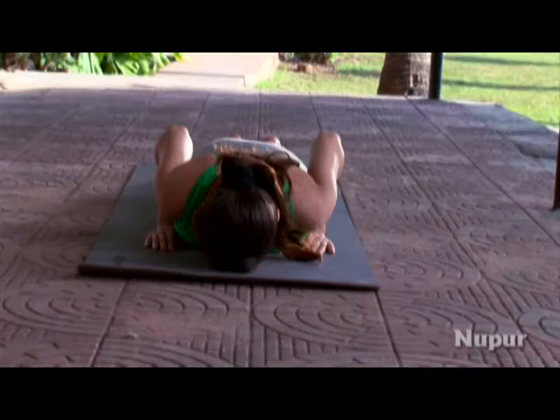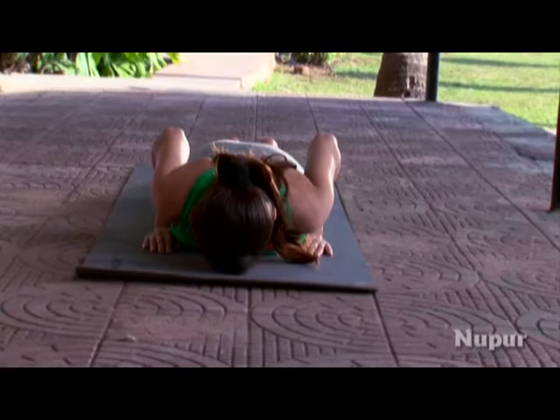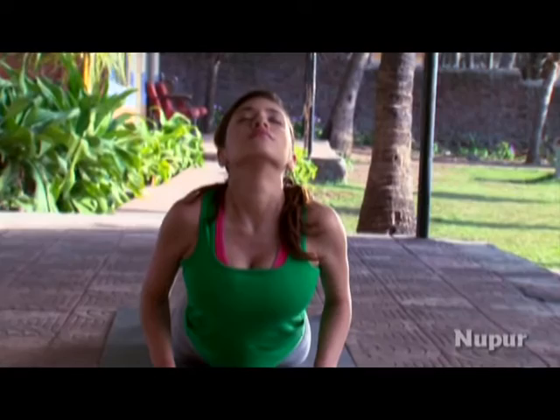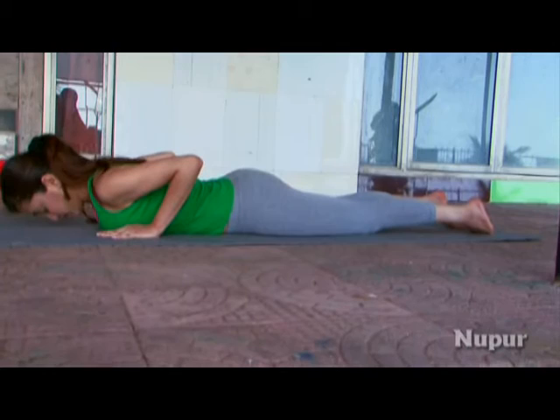Benefits of the Cobra: Bhujangasana is a powerful tonic, particularly useful for women. It helps to relieve menstrual problems. The thoracic region is stretched and the rib cage expanded. The Cobra is therefore effective in combating asthma and other respiratory problems.